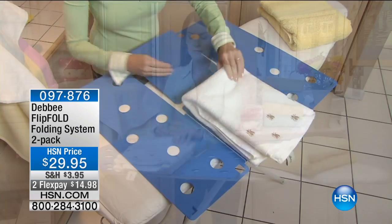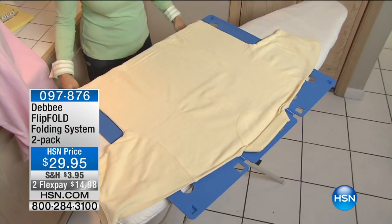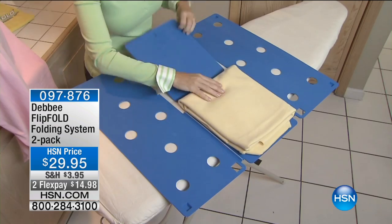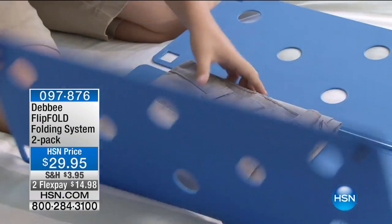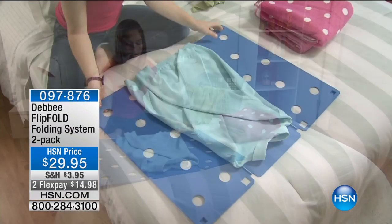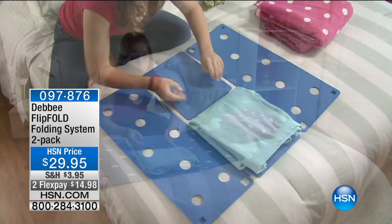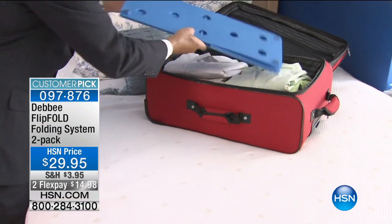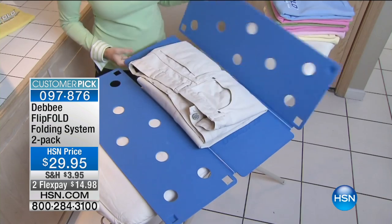You've seen this here at HSN for years. You've seen it on The Big Bang Theory and also on Dr. Oz. We have the Debbie Flip Fold Folding System. It's a two-pack and it's going to make folding and doing that laundry — the job we all have to do — so much easier. All you have to do is decide: do you want two of the adult pack or one adult and one junior? You've got two flex payments, so $14.98, and literally everybody in the household can do this.